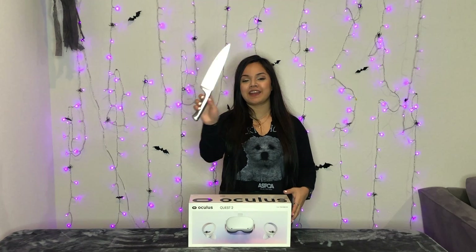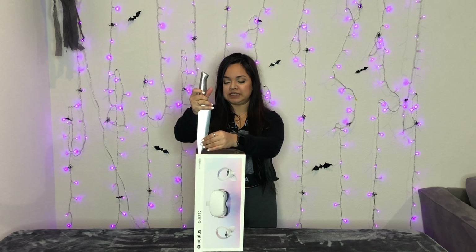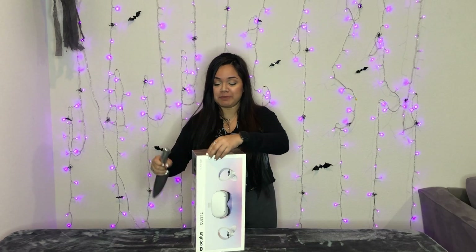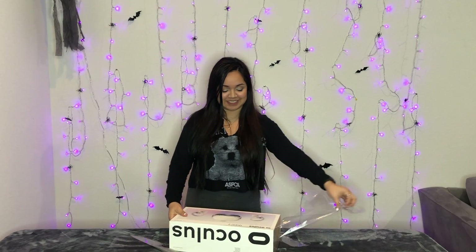So yeah, let's go ahead and get started. Alright, I have my knife here — I couldn't find the scissors, so you know, screw it. This has been sitting in my room for a minute now. So beautiful, so beautiful.